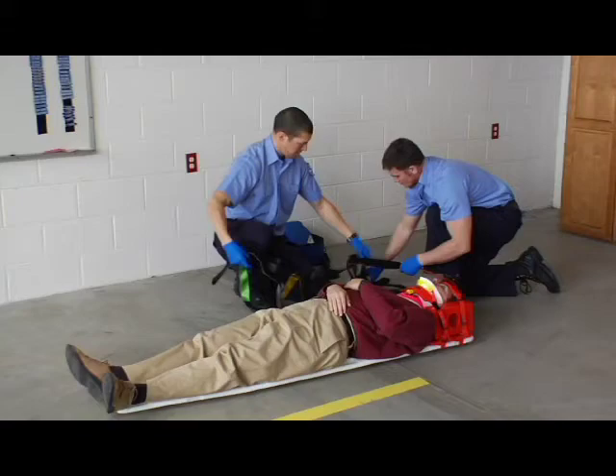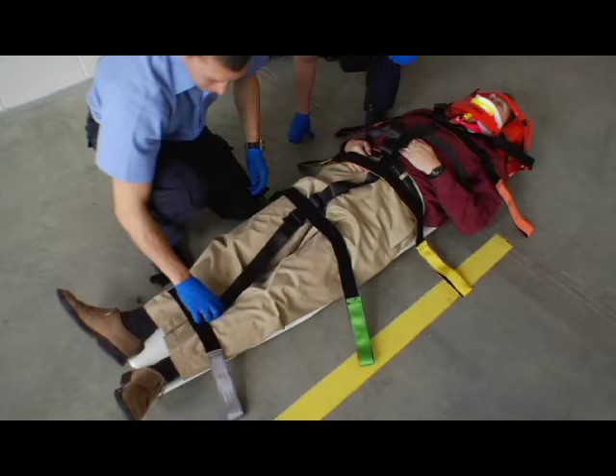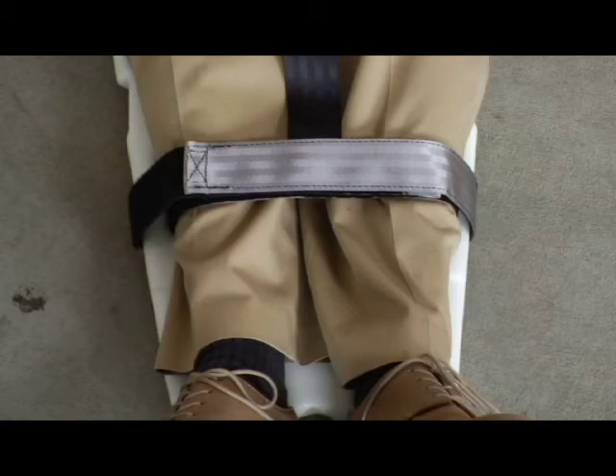To unfold the Fast Trap, pull the strap open and lay the straps down. To orient the Fast Trap to the patient, lay the Fast Trap pile side up along the center of the patient's body with the straps positioned across the patient. The Black V Strap goes over the shoulders. The Orange Chest Strap goes over the chest. The Yellow Pelvic Strap goes over the pelvis. The Green Thigh Strap goes over the knees. The Gray Ankle Strap goes near the ankles.